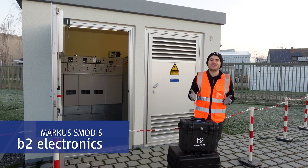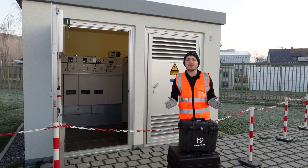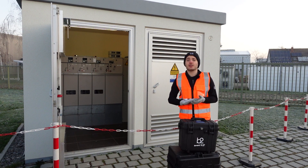Hello and welcome to this short video tutorial. Today we will take a look at how to perform a PD measurement with an HVA28 and a PD30E. This is part of our video series regarding a complete PD measurement with this device configuration.